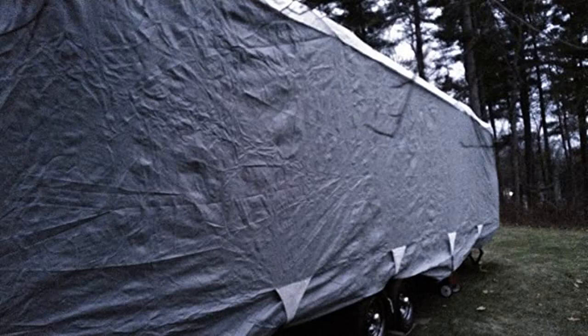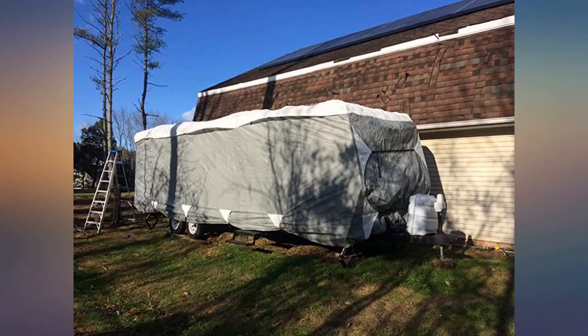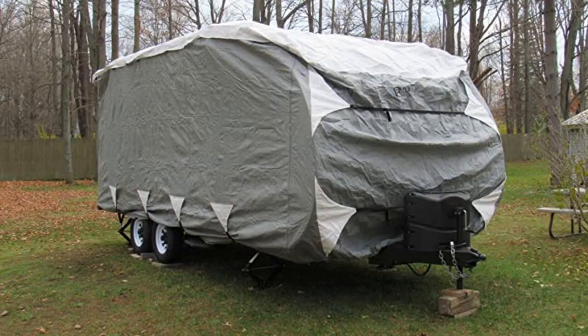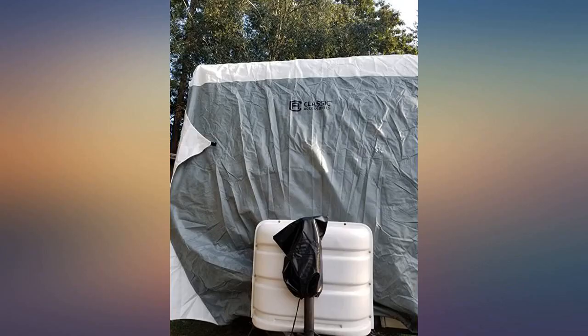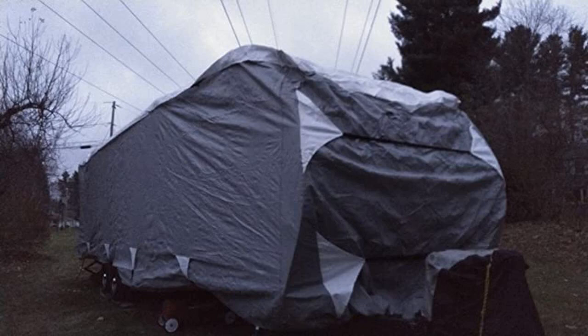I'm incredibly impressed. This thing has withstood 4 huge winter windstorms — 40 to 50 miles per hour winds and snow — over a year. It's sitting broadside against the wind too. So far, no tears and the straps are holding up. After each storm I was expecting to come out and find it destroyed.